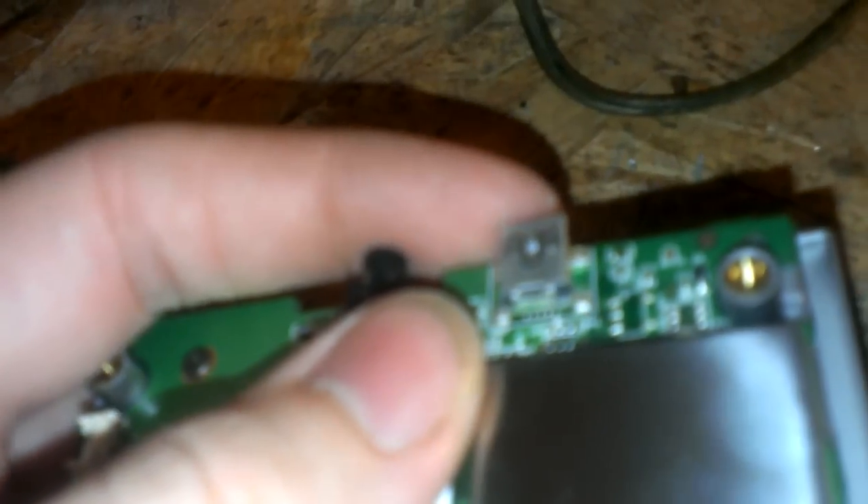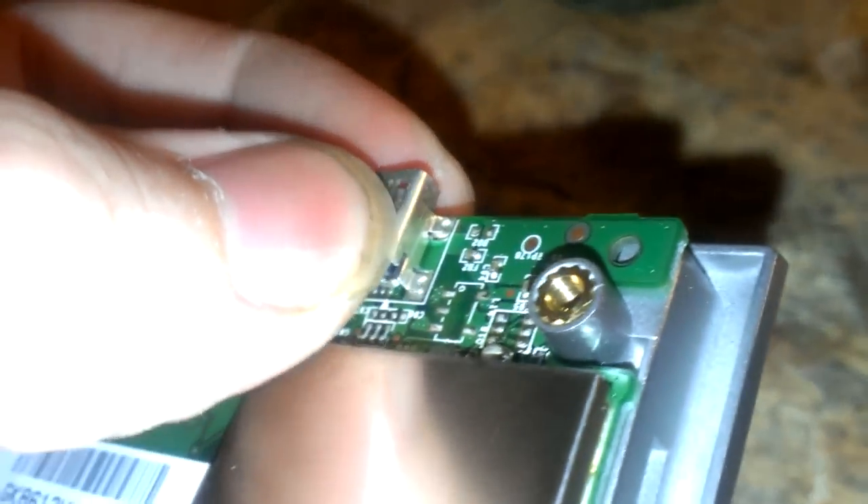So if you ever got a problem with one of these, resolder these guys here. I'll show you how to do that actually. Let's put you on my tripod.